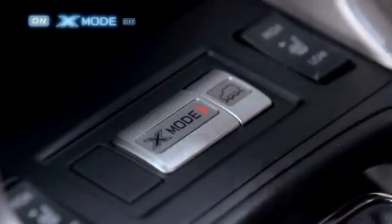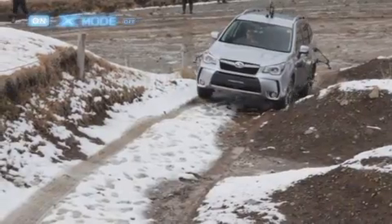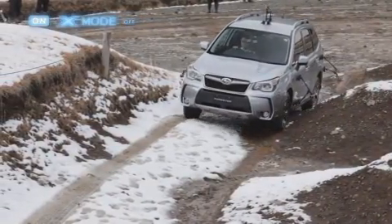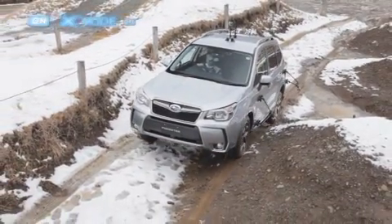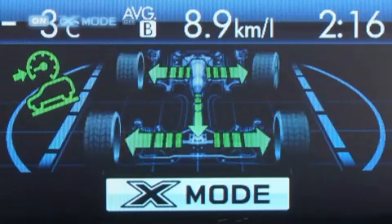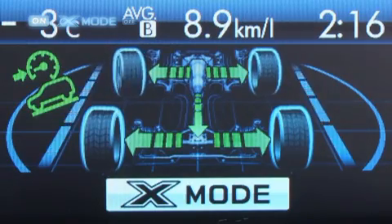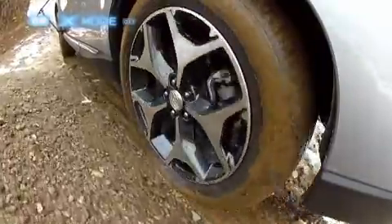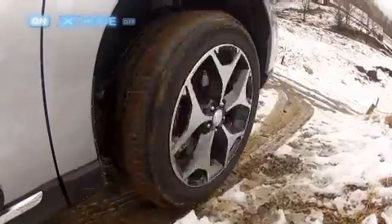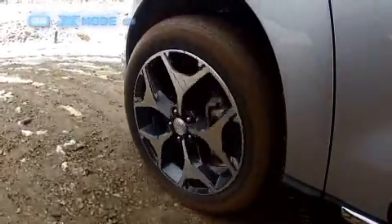Let's try again, this time with X-Mode turned on. Once again, the car gets off to a great start. Here come those bumps again. The X-Mode operating status can be checked on the multi-function display. With X-Mode turned on, the tyres stop spinning freely straight away, which makes driving up muddy, snowy slopes so much easier.